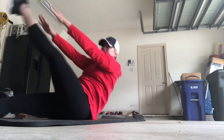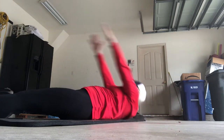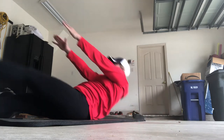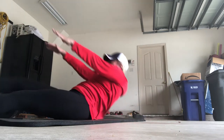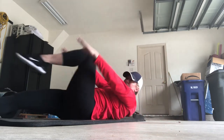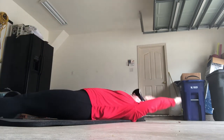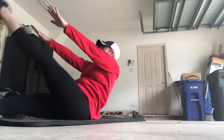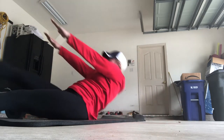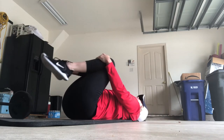20, 19, 18. Try to keep that leg straight. 17, 16, 15, 14. Don't hold your breath — exhale when you're coming down. 12, 11, 10. Again, modification — 9 — looks just like this. 8. Shoulder blades off the mat. 7, 6, 5, 4, 3. You're almost there. 2, and 1. Bring those knees into your chest, hug yourself and roll yourself up.